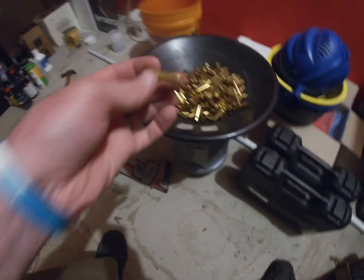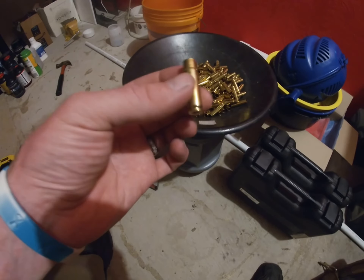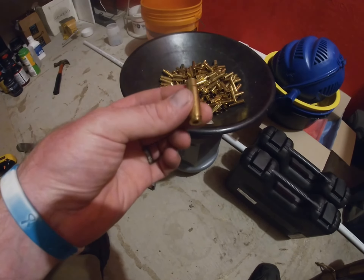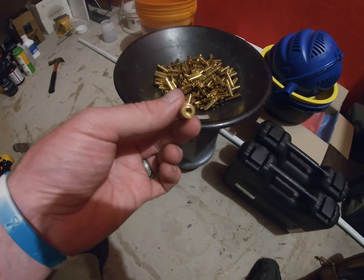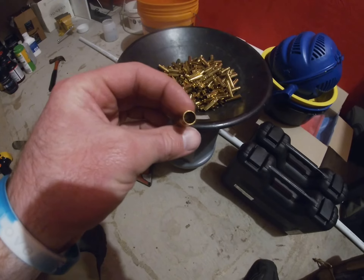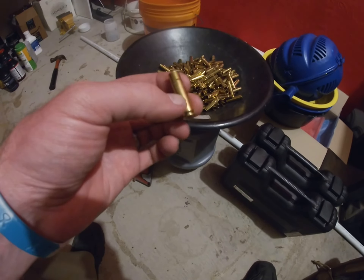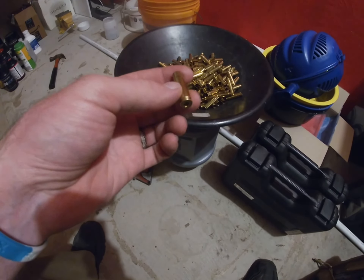Not all of this is the exact brass I've been using, but I use all the exact same cases, which are LC brass cut down to make 300 Blackout. The first thing I do is deprime it, then clean it — that gets the primer pocket cleaned and the inside of the case super shiny.